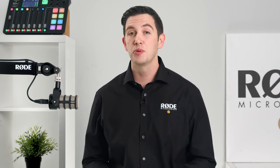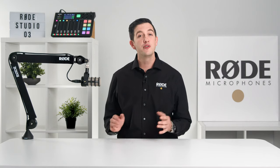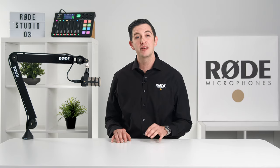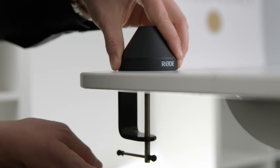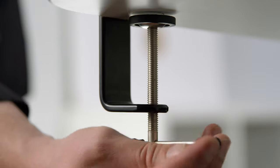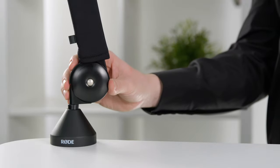We've also included two separate mounting options for the PSA1 Plus for maximum flexibility. The first of these mounting options is a desk mount clamp, which is incredibly simple to set up. All that you need to do is attach it to the side of a desk and use the T-bar to screw it into place. Then the arm can be slotted into place and your microphone attached.